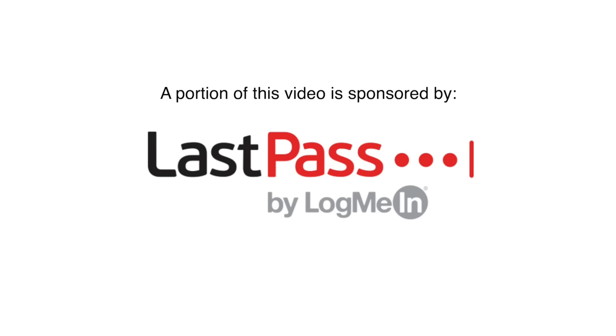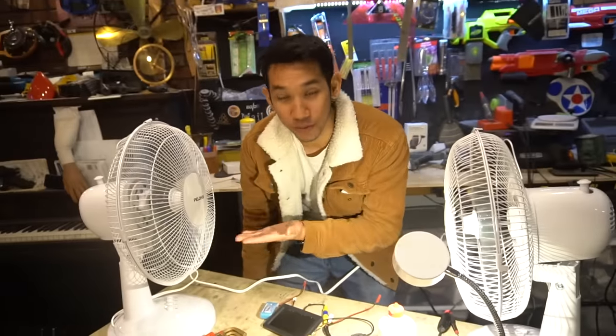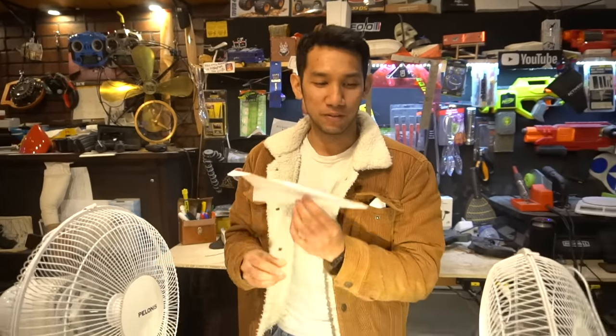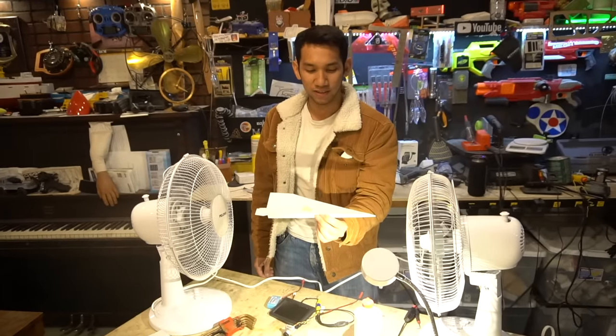A portion of this video is sponsored by LastPass. I'm hanging out with my 12-inch Polonises — these are my biggest fans. I've seen this really stupid video on the internet where you take a paper airplane and put it between two fans, and it flies infinitely. Let's try it.